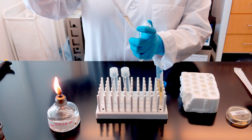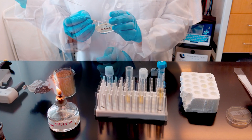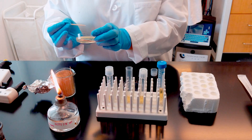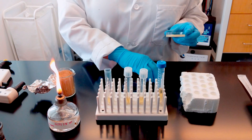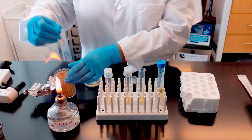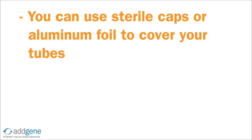Transfer two milliliters of the LB carbenicillin media into each culture tube using a serological pipette. Using a sterile toothpick, select a single colony from your LB agar plate. Remove the culture tube cap and drop the toothpick into the culture tube labeled with your plasmid name, and replace the cap. Make sure the toothpick does not touch the outside of the tube. For the negative control tube, you will want to simply drop in a sterile toothpick. If your tubes do not have sterile caps, you can loosely cover the tubes with aluminum foil.